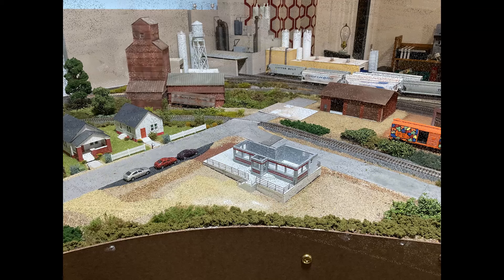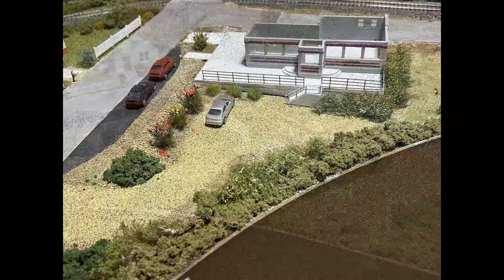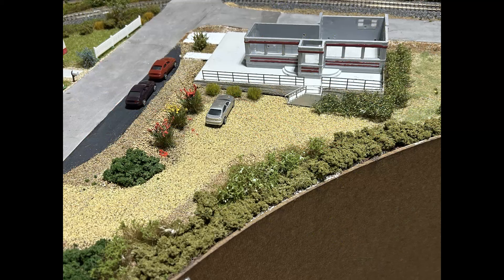I continued to add scenery around the structure and foundation. The bushes with yellow flowers over to the right are something I picked up at Amherst this past year from Scenic Express. The bushes in front of the silver car are some AK bushes, and the ones to the left of the car are Martin Welberg with some flower petals added. I also added some foam-looking shrubbery along the edge and more bushes up front — you can still see them wet when I took this picture — and another bush in the back.